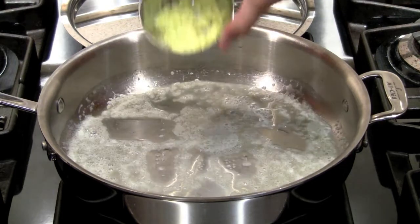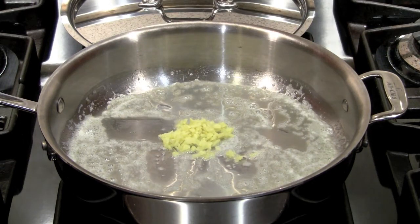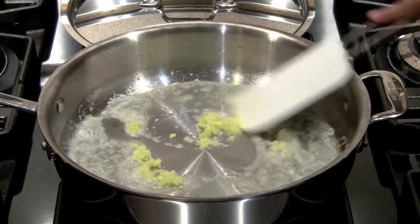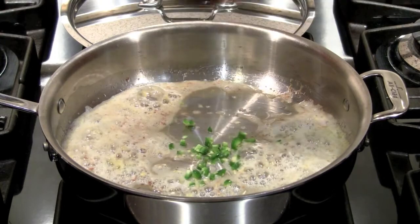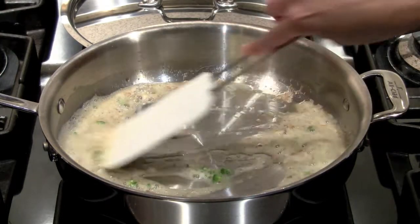I've heated up my pan to medium high. I add my butter, wait for that to melt, and then add in my ginger. Now I'm going to brown this ginger. Keep in mind you can use oil or ghee — I just ran out of everything. Then I add my diced green chilies and warm them up.